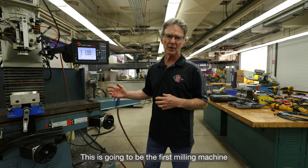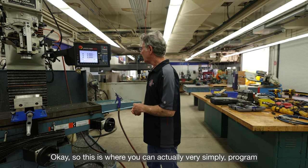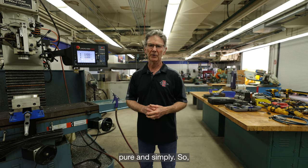These are very friendly machines. This is going to be the first milling machine you're going to use before you get on the Haases. This is where you can simply program these, or you can just manually cut with the hand wheels, pure and simply.